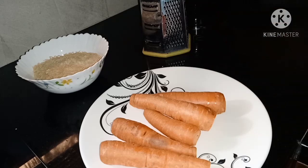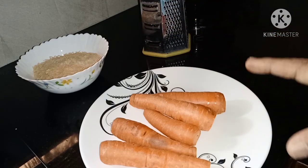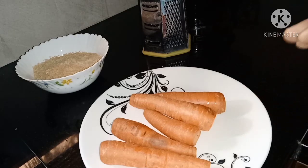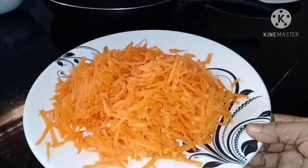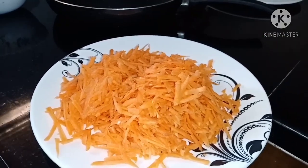300g of carrot — I am going to grate it. Now we will grate it and put it in the cooking.